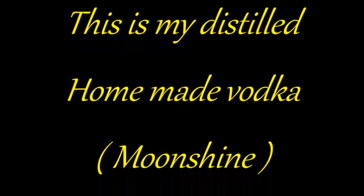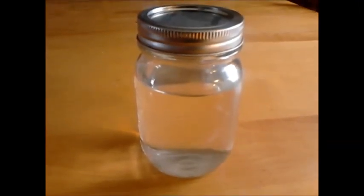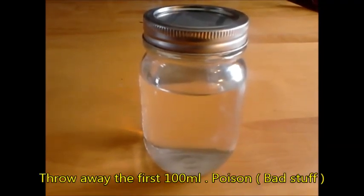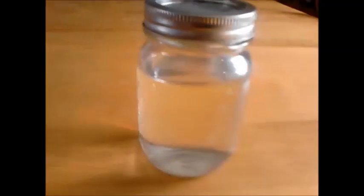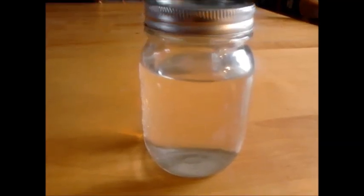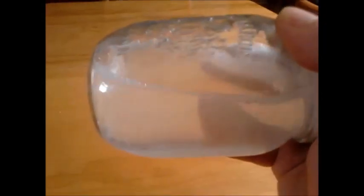From my four liters of sugar wash I didn't want to attempt the heads, tails, body and everything like that, so I threw away the heads. This is a small bottle, not a big bottle, but I managed to make all that. I'm not a hard alcohol drinker but this must be at least 40 to 60 percent — and it's super clear.